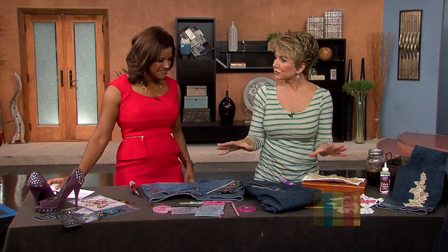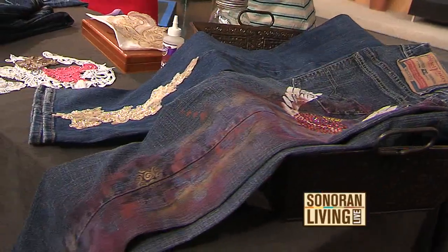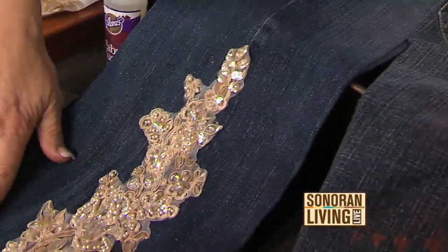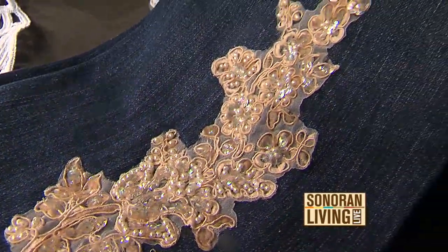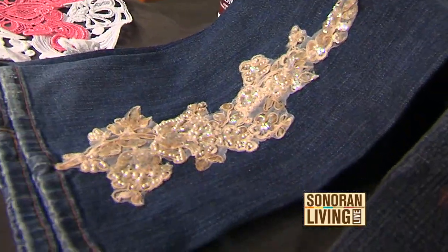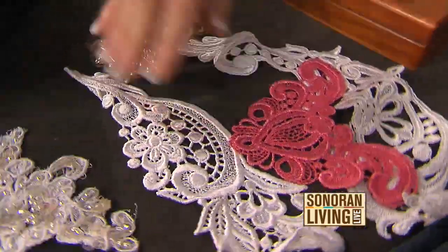I came up with a bunch of different ways to bling your jeans, depending on how much money you want to spend and whether or not you want to buy tools. First of all, this pair of jeans — all this is is a fabric appliqué. It's actually for a wedding dress. I went to that one store called SAS, where you buy fabric by the pound or pieces like 25 cents a piece. I picked up all these appliqués, but I didn't like the white on the jeans — so you know what I did?